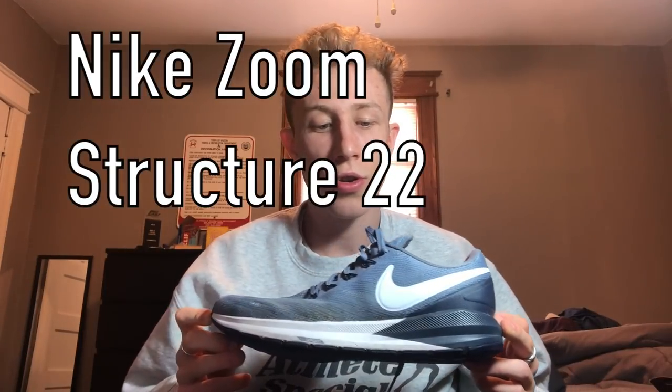So the first shoe I'm going to talk about, and one of my favorites, is the Nike Zoom Structure 22. This is my basic training shoe that I wear all the time. It's a strong stability shoe — it's really a hard sole, so I wouldn't wear this type of shoe if you have kind of softer feet. I wear this shoe for almost every run, or about half the runs of the week. It's really good for tempos because there's so much push off with the shoe because it's so hard. I've been wearing this shoe since freshman year of college.